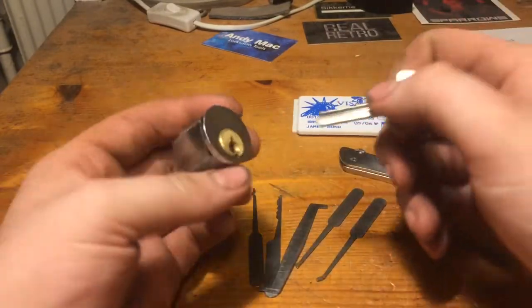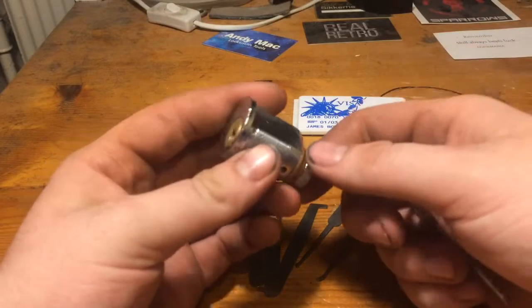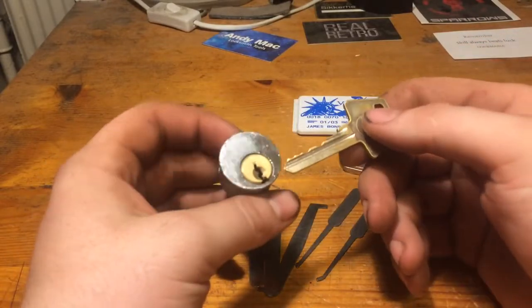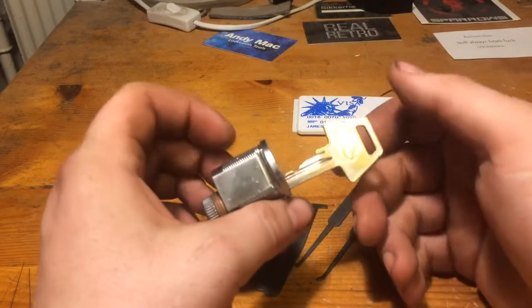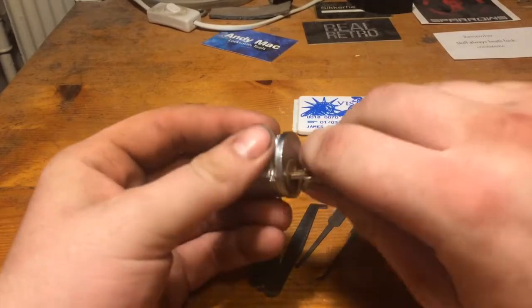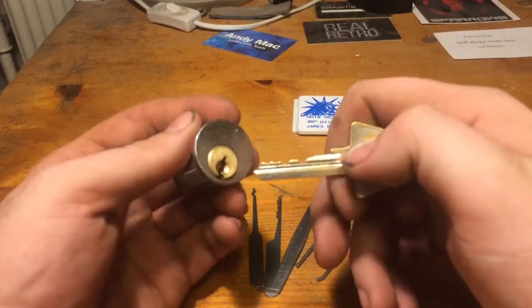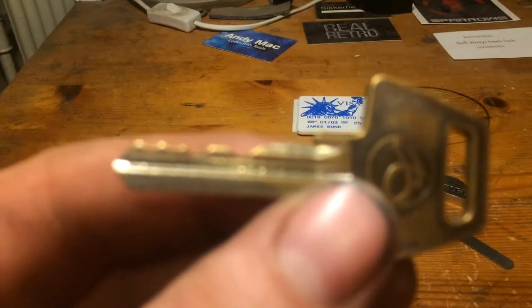Today I have a 6-pin lock. It's only standard pins but it is a 6-pinner. I think that is the next step. This is a Chinese copy of a Ruko 600. The bitting is quite flat. I have picked this before on camera some time ago.